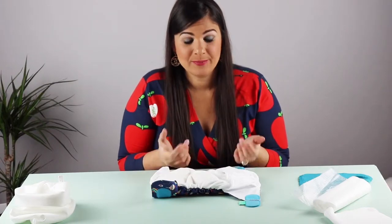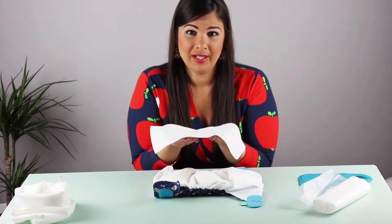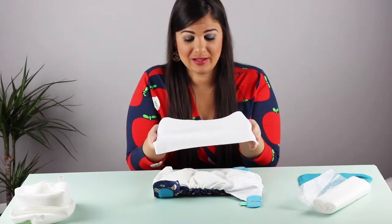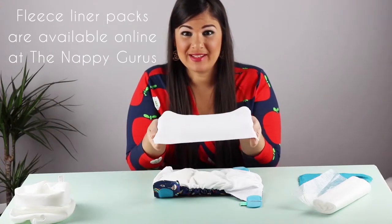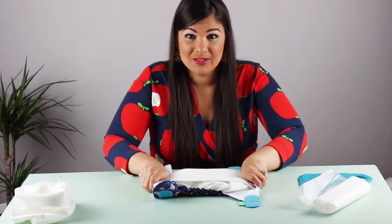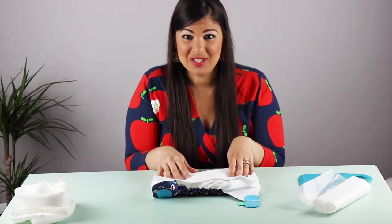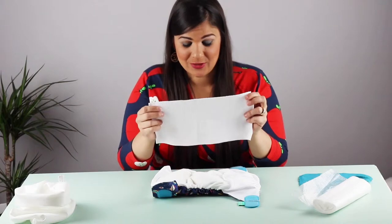So what you need is a liner, and that will help wick the moisture away and not allow the moisture to come back. You can cut up a fleece blanket that you may have at home into rectangles and use those on top of your cloth nappies. Because the cloth nappy doesn't have the gel to absorb all that fluid like a disposable nappy, in order to keep baby nice and dry you will likely need a fleece liner.